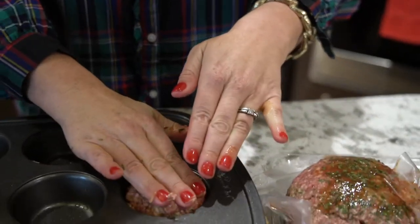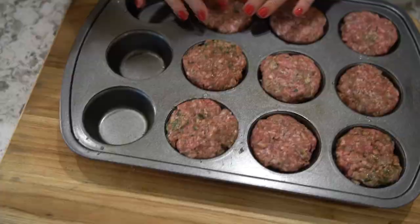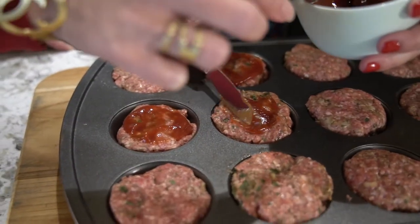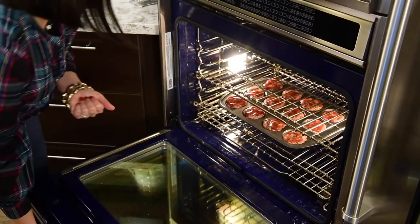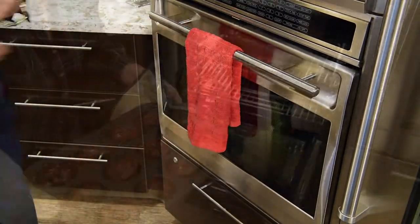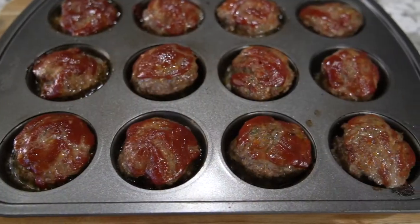With clean hands, make large meatloaf balls and place one in each cup of a muffin tin. Spread ketchup over the top and pop in the oven at 350 degrees for 25 minutes, or until the internal temperature reaches 160 degrees. Let your meatloaf cool for about five minutes before making your snowman.